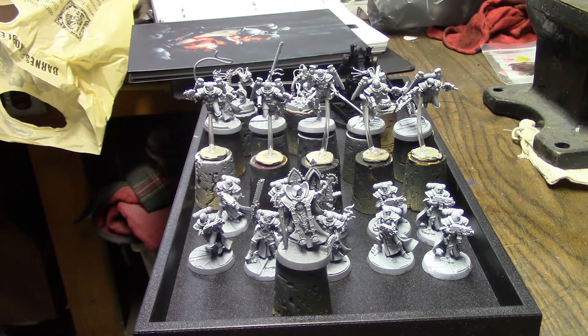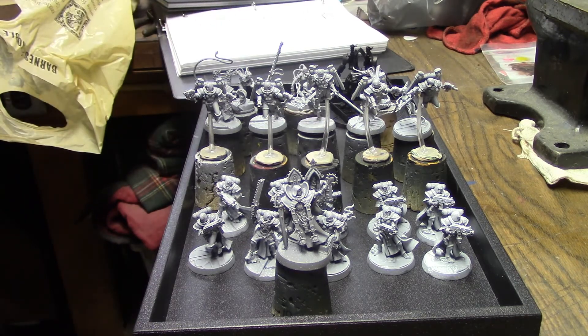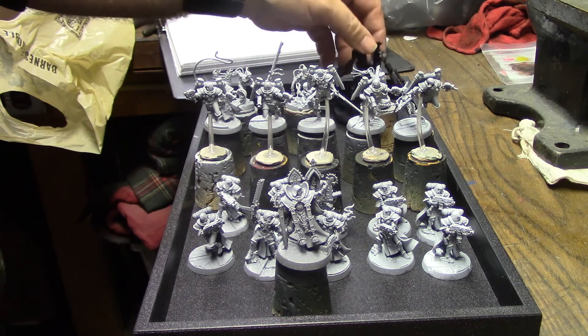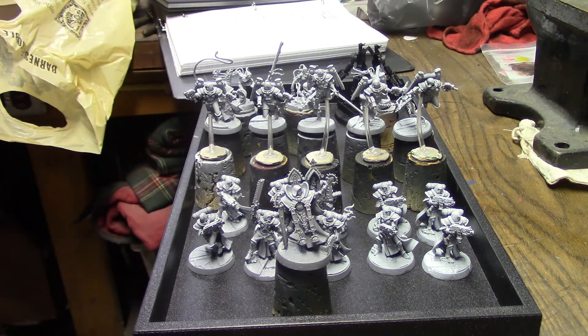I've got a lot of videos ahead of me here — each one of these units is going to be a separate video. I'm going to start off next week with the canoness, then the week after that will be the battle sisters, then the seraphim, then the Repentia Superior, then the Repentia — I'm doing that as two separate videos — then the Arco-flagellants, and then the Penitent Engines. That should take me through till about the middle of March.